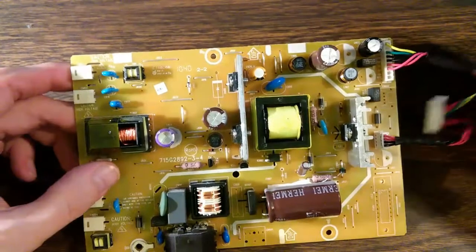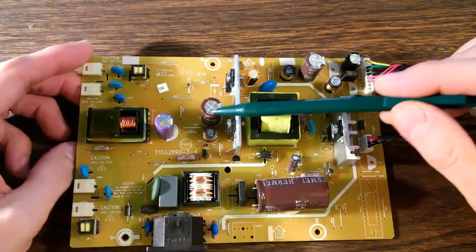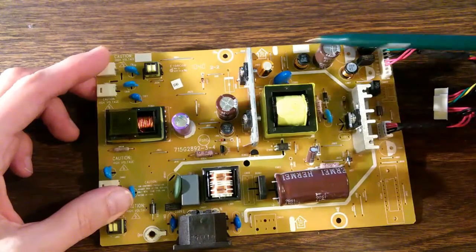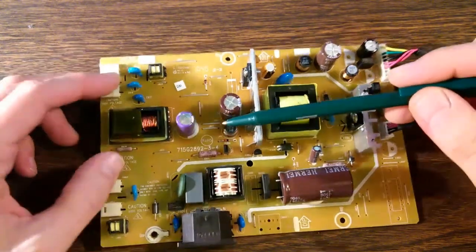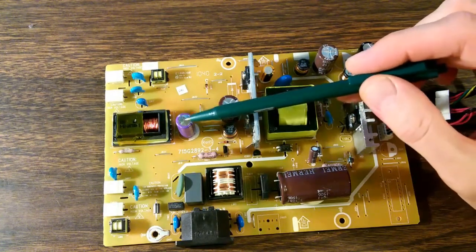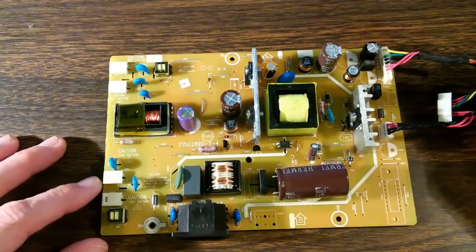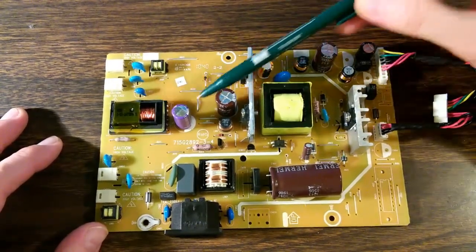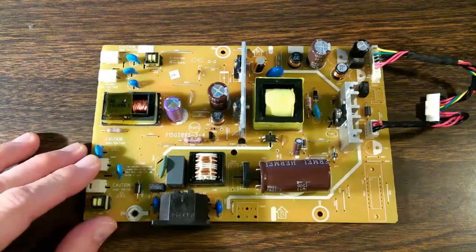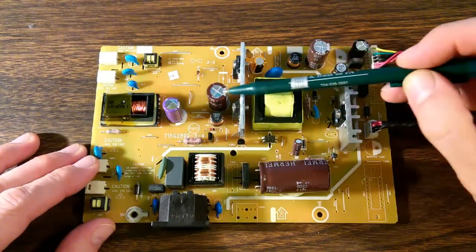The interesting thing is there are two more capacitors on this board which are also 1000 microfarad 25 volt, but you can see they're a different brand — they're wider capacitors made by Elite and are brown in color. This one is purple, made by Hermi. I have seen these purple Hermi 1000 microfarad 25 volt capacitors before, and they seem to have a failure rate of about 100% — they always fail. I don't really understand why they use two different brands for the same value capacitor on the same board.